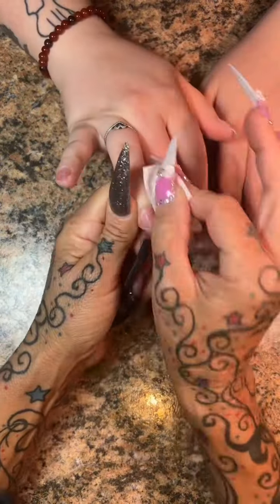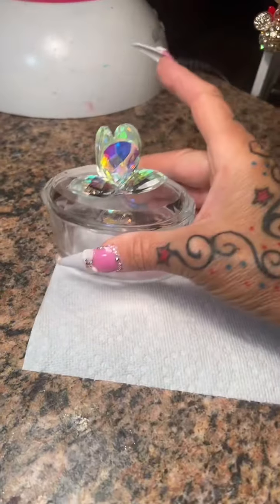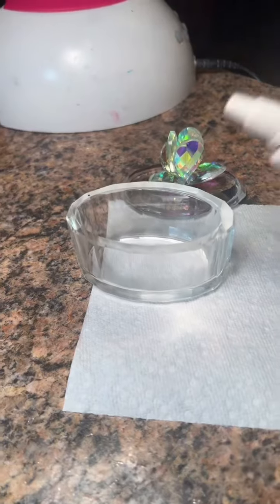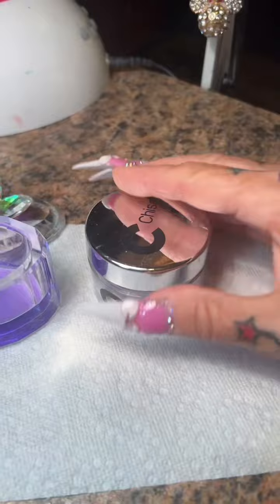We're going to remove all the cateye, clean out from under her nail, push her cuticles back, and prep her natural nail area with my fine grit sanding band. Then I'm going to cleanse, dehydrate, and push her cuticles back even more with 100% acetone. Do I use it in place of a primer? No, I do not.